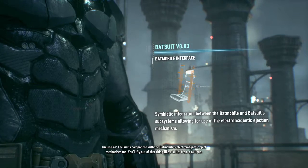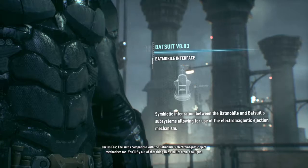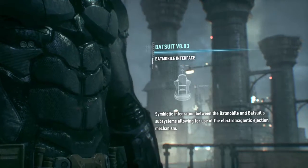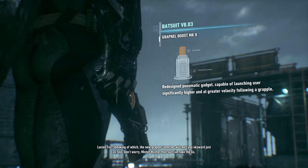The suit's compatible with the Batmobile's electromagnetic eject mechanism, too. You'll fly out of that thing like a bullet from a rail gun. Speaking of which, the new Grapnel launcher will pull you skyward just as fast.